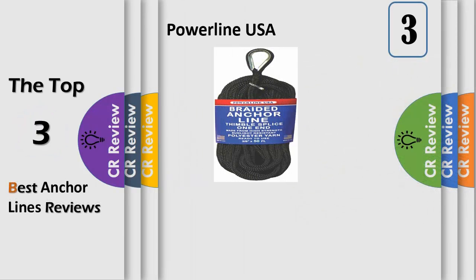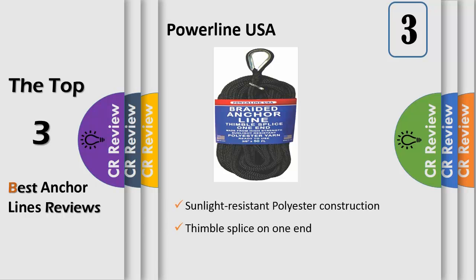Number 3: Powerline USA Anchor Lines are available in various sizes, lengths and colors, made of high strength polyester. Powerline USA Braided Anchor Lines offer greater durability compared to nylon anchor lines, since polyester doesn't lose strength when wet, stretches less than nylon, and is much more sunlight resistant than nylon overall.